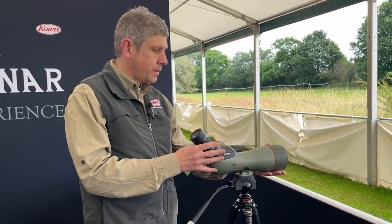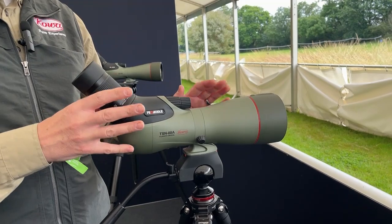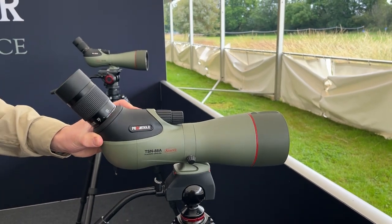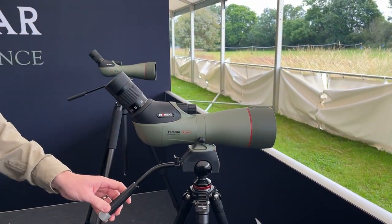A more compact model — this is a real sweet spot in terms of size and image performance. It's a bit more compact than the 99mm, and very popular. It's a great spotting scope, with a 25-60x zoom and the TE11WZ Mark II eyepiece.